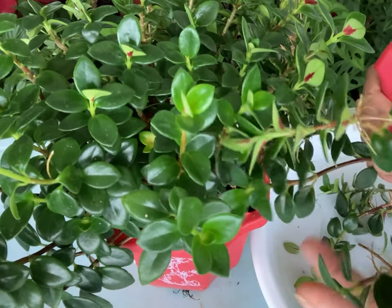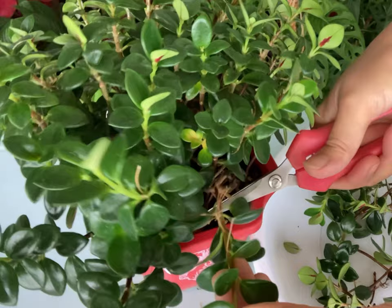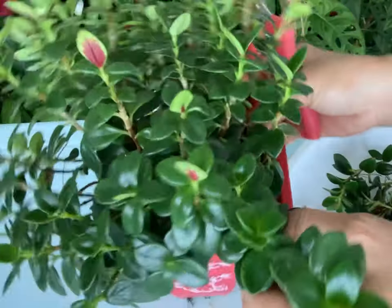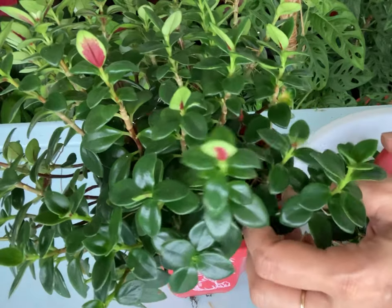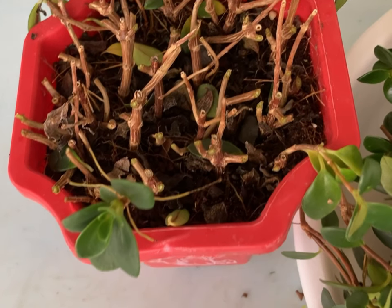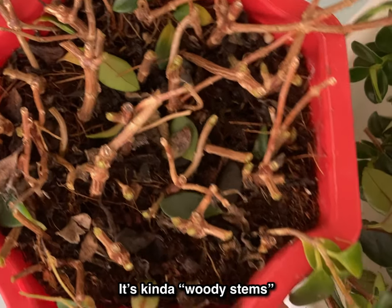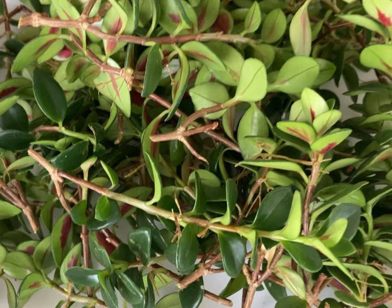Use a sharp clean knife to cut a stem section about four to five inches long. Pick stems that don't have any flowers or buds, and cut below the leaf node. Then remove any bottom leaves from the stem so that the bottom is left bare.